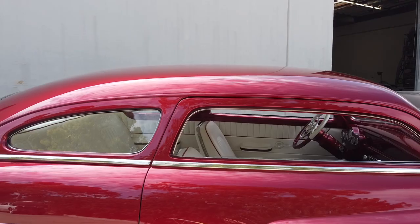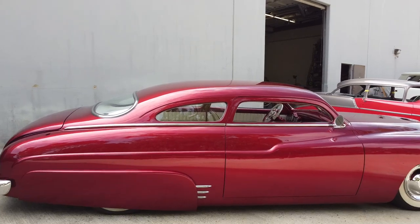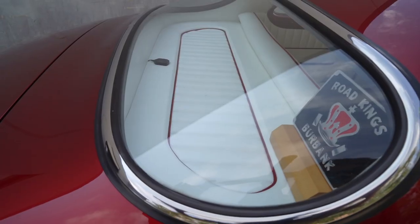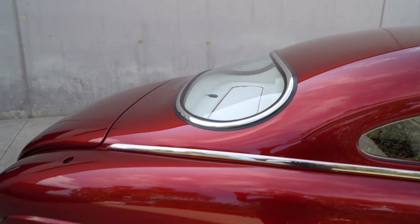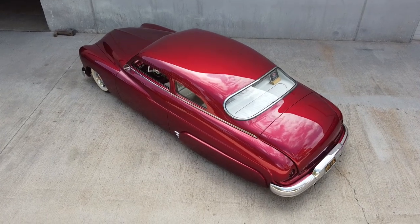Four inches is pretty dramatic. It's just about right, I think. I'm just saying that's a lot to take out of it. That included leaning the windshield back six degrees, which still gives it a little more fluid look to the car as well. So then that means that's a full custom piece of glass. Yeah, it is — all the glass is custom in the car.